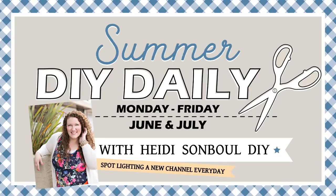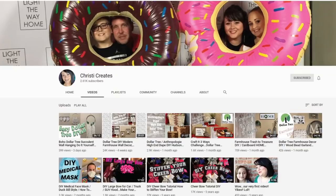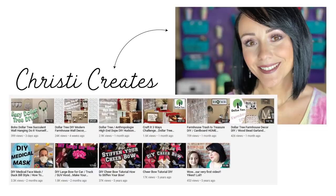Now let's give a shoutout for our DIY feature channel for today — the Summer DIY Daily. This is Christy from Christy Creates. Christy started her channel five years ago, had a couple of videos go viral, took a break, then started crafting again. She's so sweet and she's still a small channel. Go check her out — let her know I sent you and give her some love to see what she's making for her Fourth of July projects.